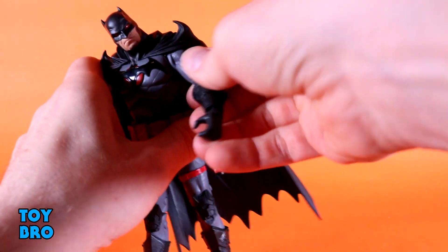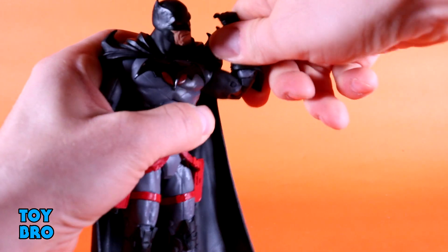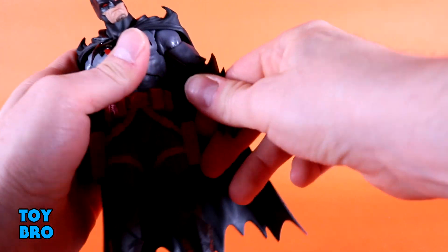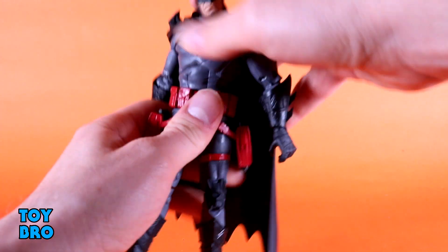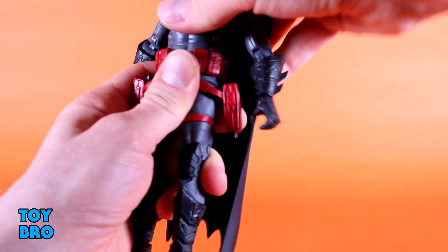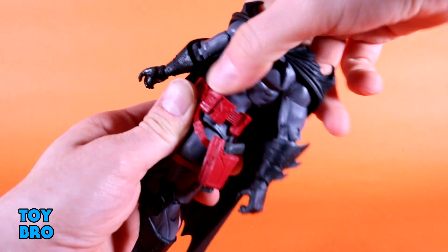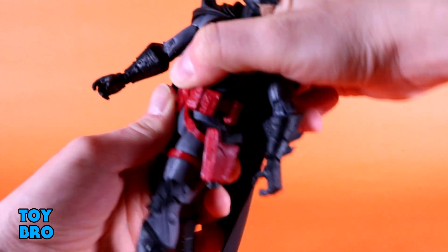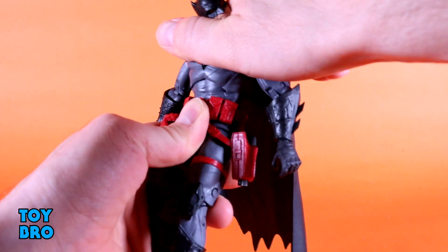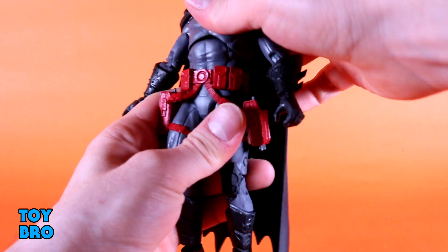You've got your bicep swivel, so pretty normal stuff. We've got our double-jointed, ratcheted-style elbows, and then ball hinges at the wrist, just like we've seen with every other figure. We've got our torso cut, so he goes backwards, forwards, and side-to-side rotation. There is a ball peg at the waist that helps to go backwards as well. You can use it to sort of twist, but it's pretty locked in there — he doesn't twist too far at that ball, but you can use it to help him go backwards a bit more and aid a little further when crunching him forward.